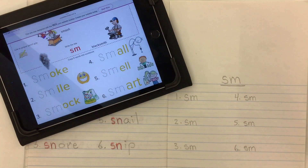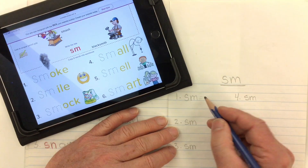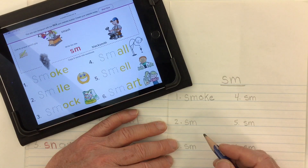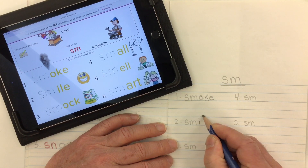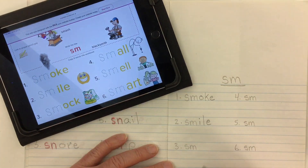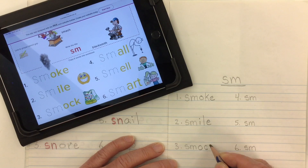Let's go ahead and copy in the words on our list today. Word number one is smoke: S-M-O-K-E, smoke. Word number two is smile: S-M-I-L, and this magic E that makes that I say its name, smile. Word number three is smock: S-M-O-C-K, smock.